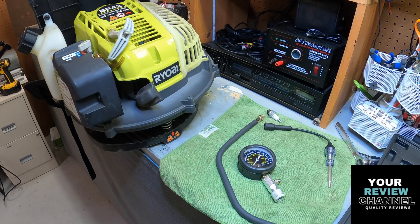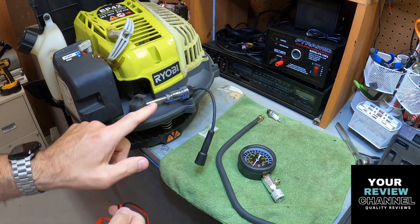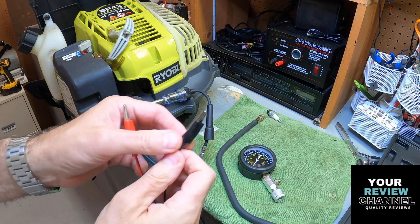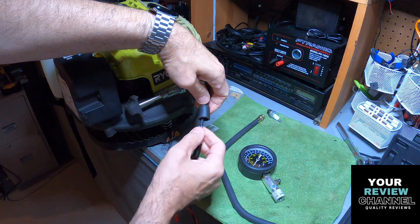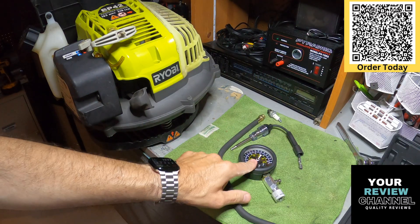Now we're gonna check for spark. The best way to check is use this tool - it goes inside here like the spark plug would sit inside. Just snap it right in there - that is all connected. What you want to do is ground this; it's important to ground it or it won't work. This part slides right out. I'm just gonna take an alligator clip and ground it to the blower. I'm going to shut the lights off because it's a very dim light. Hard to see, but it is lighting up - you can see that light right there. It is getting spark. So it holds compression and has spark. Next thing is probably just gas or possibly a carburetor adjustment. Those are the two things you want to check: compression and spark. And that's why this kit is really quite awesome.